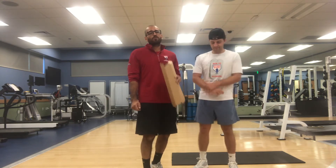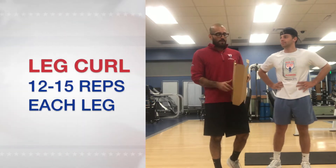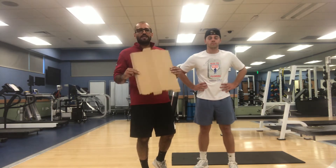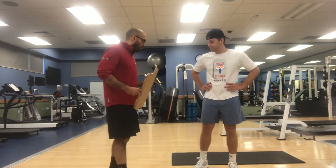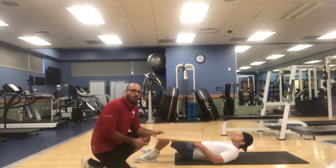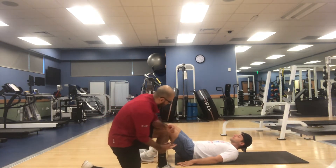The next exercise that's going to be supersetted with the bird dog single arm pull is going to be leg curls. To be able to perform this exercise, we're being innovative being at home, so let's find a piece of cardboard that we'll be able to utilize for this movement. We're going to go ahead and put Brett down on his back and place the cardboard right underneath his feet, on his heels.